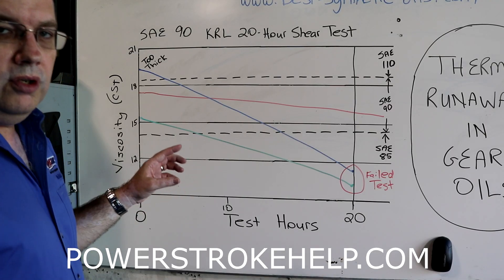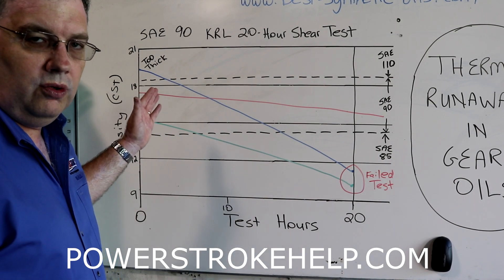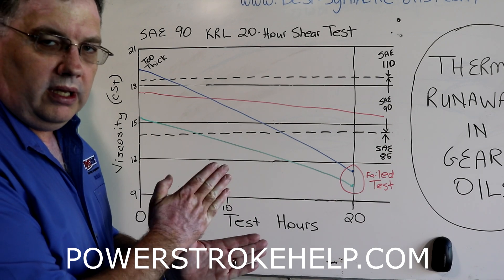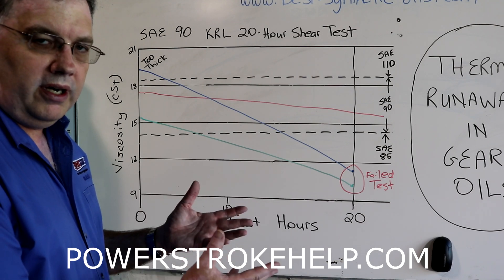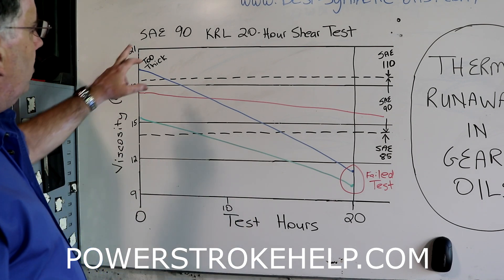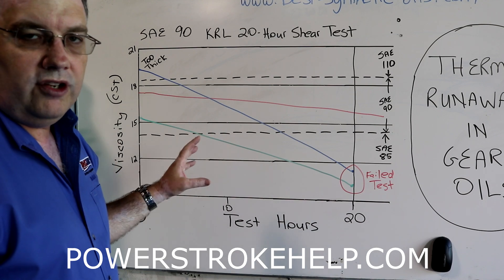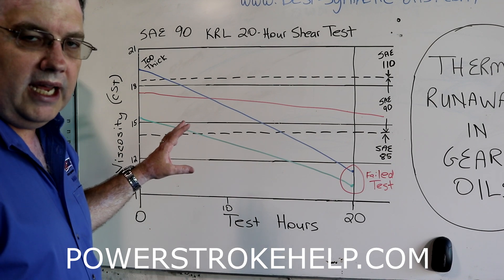The next thing I want to show you is what happens to these gear oils as they get subjected to stress — in this case, a shear test. Shearing is when two gears come together and actually split that oil at the molecular level. They split it apart, and the oil basically falls apart in two pieces and is no longer able to lubricate and cool like it was designed to do. We're looking at an SAE-90 and the KRL 20-hour shear test, which is a lubrication industry standard test to evaluate gear oils and how well they can stand up to shear.